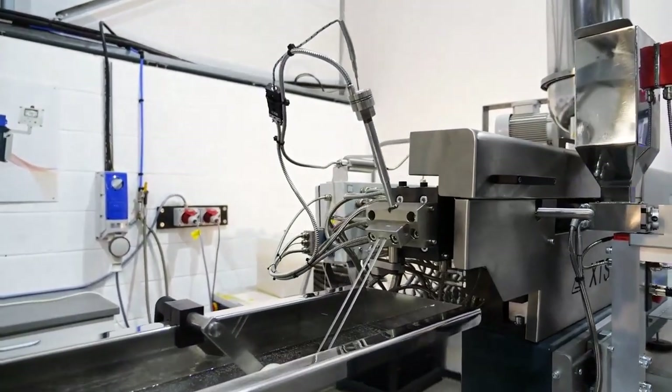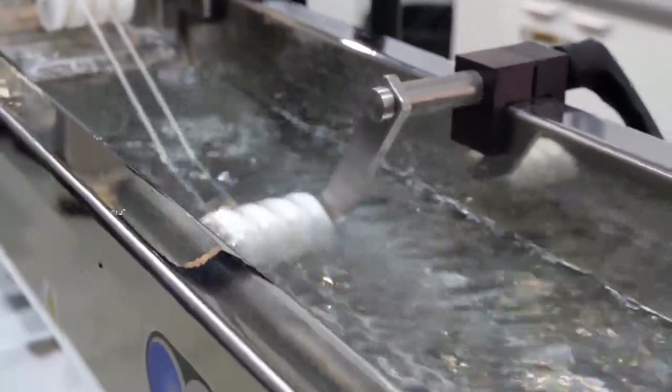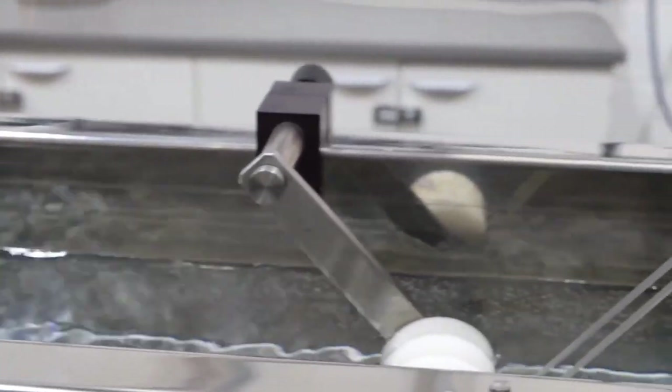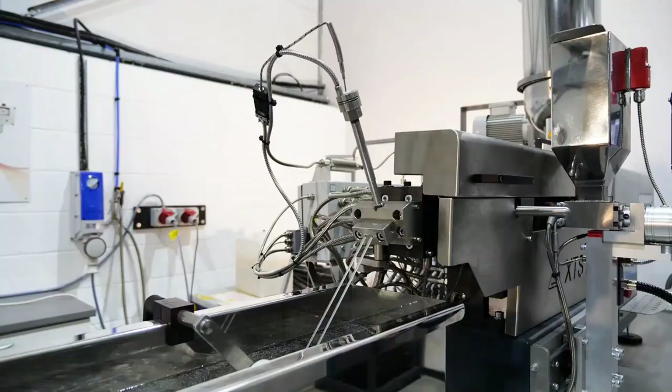The HDPE is extruded in continuous strands through our strand die and discharged into the water bath for cooling. The die is easy to change for cleaning, maintenance purposes or profile variations. Afterwards, the cooled strands exit the water bath where they are dried using our air knife.